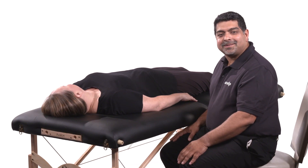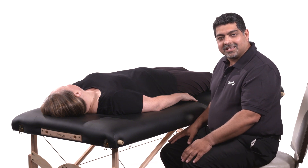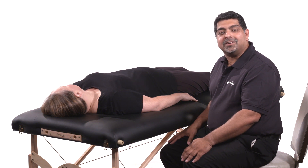Rib raising to stimulate sympathetic activity. For this technique the patient is laying supine and the physician may be standing or seated, as I am, on the affected side.